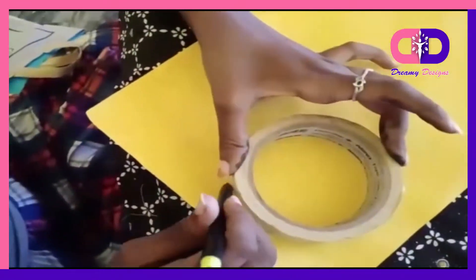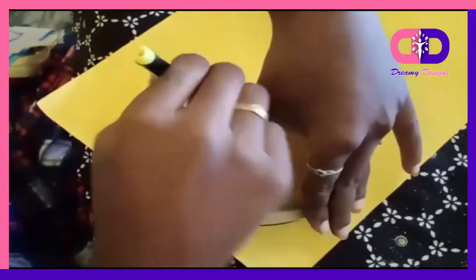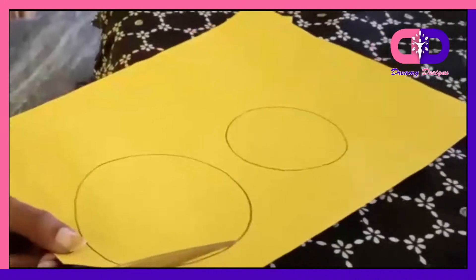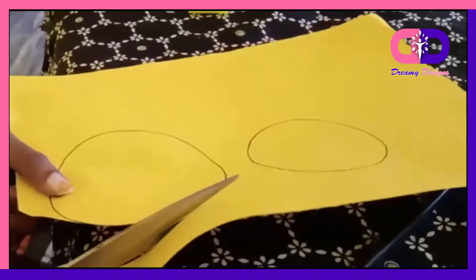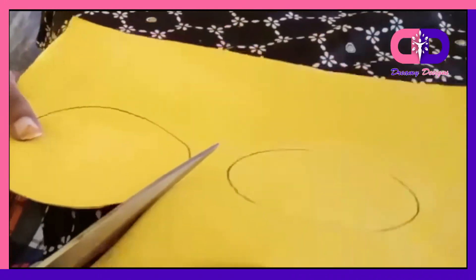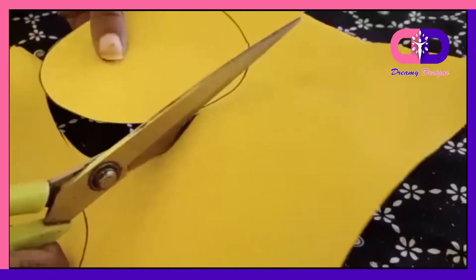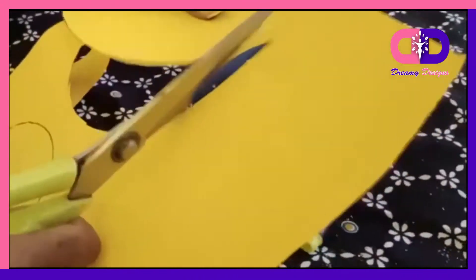First, we need a circle. Then we need a small circle. Cut the circle. Let's do the paper flower.